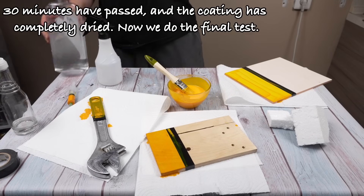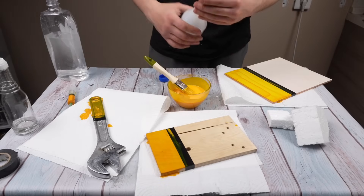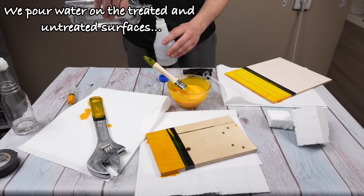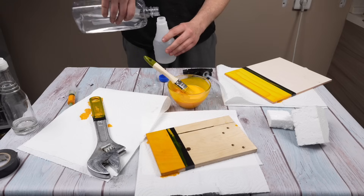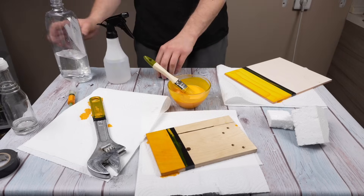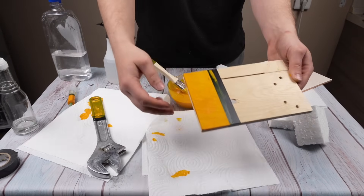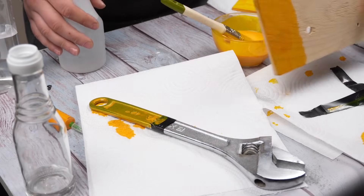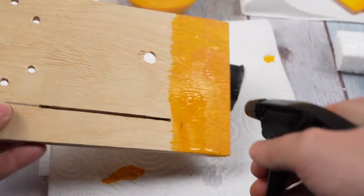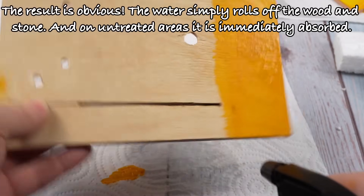This is a real anti-corrosion layer. Thirty minutes have passed and the coating has completely dried. Now we do the final test — we pour water on the treated and untreated surfaces. The result is obvious: the water simply rolls off the wood and stone, and on untreated areas it is immediately absorbed.